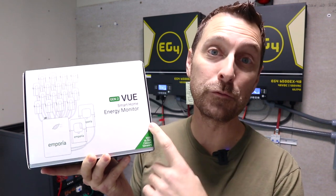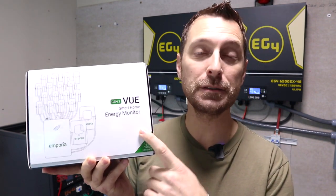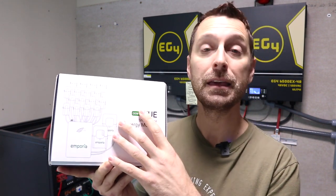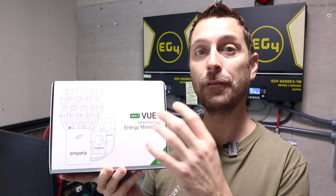Welcome to the homestead everyone. Welcome back inside of our solar room. Today we're going to talk about the importance of getting an energy monitoring system for your home — whether it's important to get it before you get a solar system or after. Today we're going to be installing and reviewing the Emporia Vue Gen 2 Home Energy Monitoring System. I'm excited to get this in and talk about the benefits of having something like this. Let's get started.